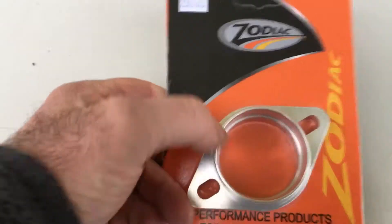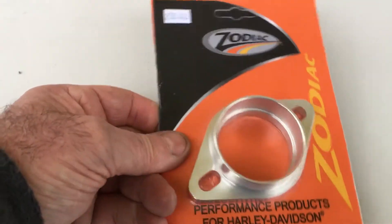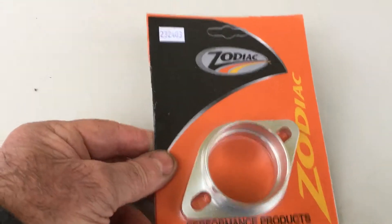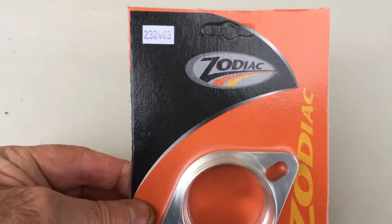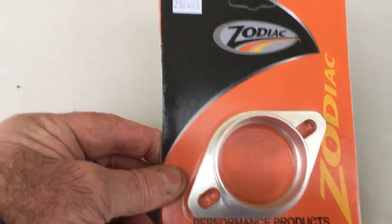You could use this to fit a Mikuni on a shovel or on pretty well any S&S motor, and you will get a massive increase in performance — better mpg, more acceleration, better tick over. You just can't go wrong with a Mikuni carb.